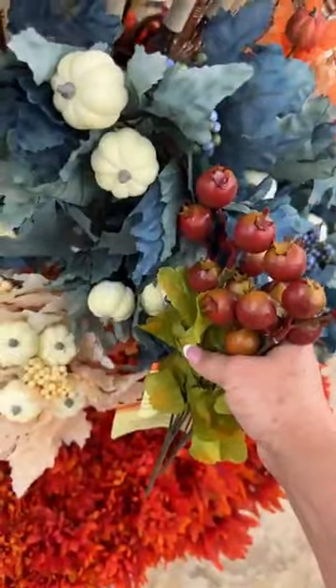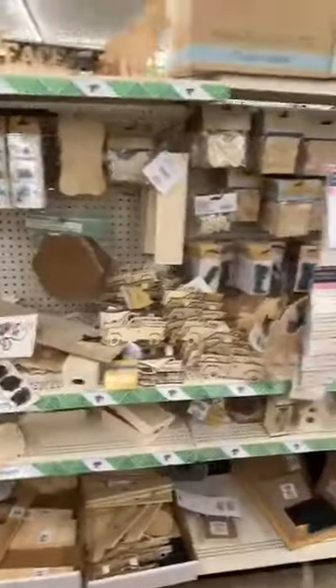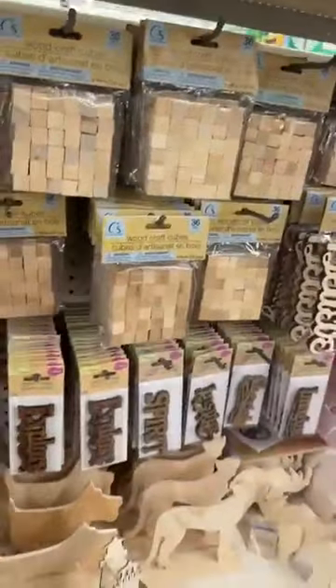I hope you guys love all the pumpkin ideas — that's what a lot of you were asking for. There was something I needed to ask you about: I wanted to make a bathtub with this — what do you think I need to use for the legs? I'm looking around for options. I was looking at some of their smaller cubes but they were too small.